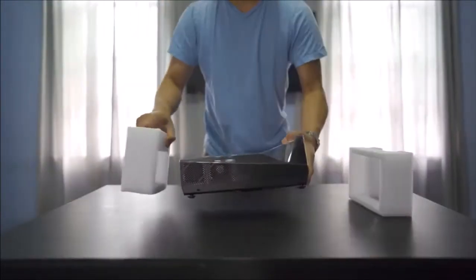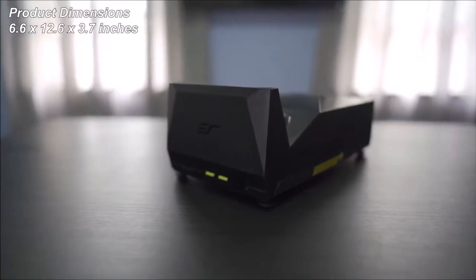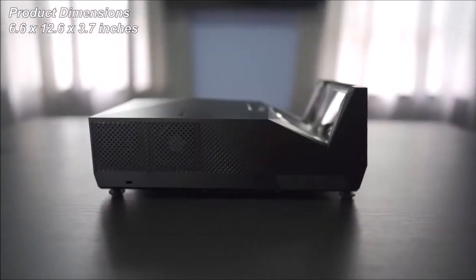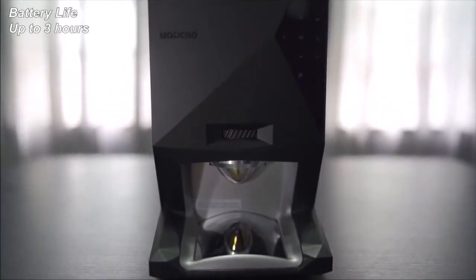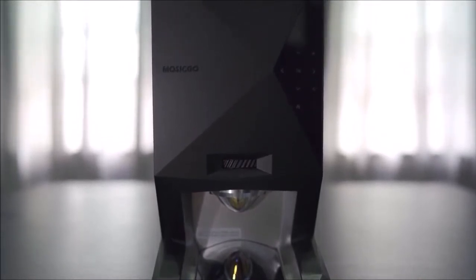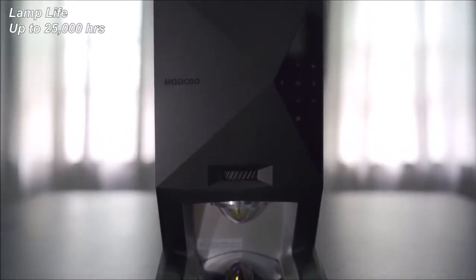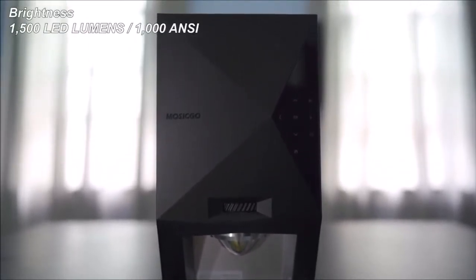Now this is a fairly compact projector. Size-wise it measures 6.6 inches high by 12.6 inches deep by 3.7 inches wide, and it weighs only 6.2 pounds. Battery life is rated at 3 hours on a full charge, so that should get you through a full movie. It is a DLP projector with lamp life up to 25,000 hours and it's rated at 1,000 ANSI lumens.